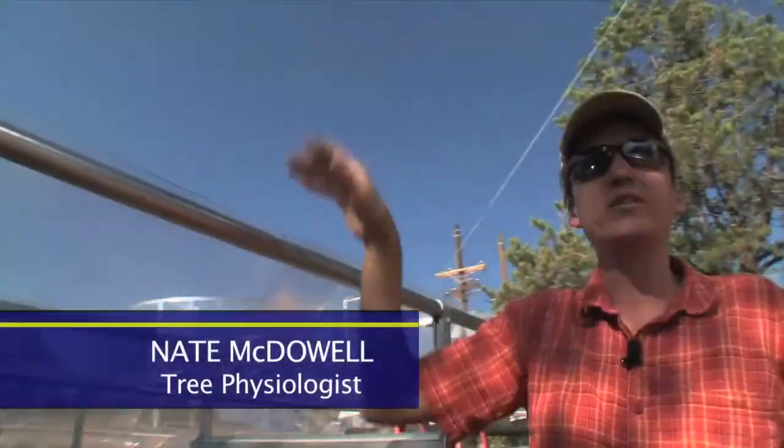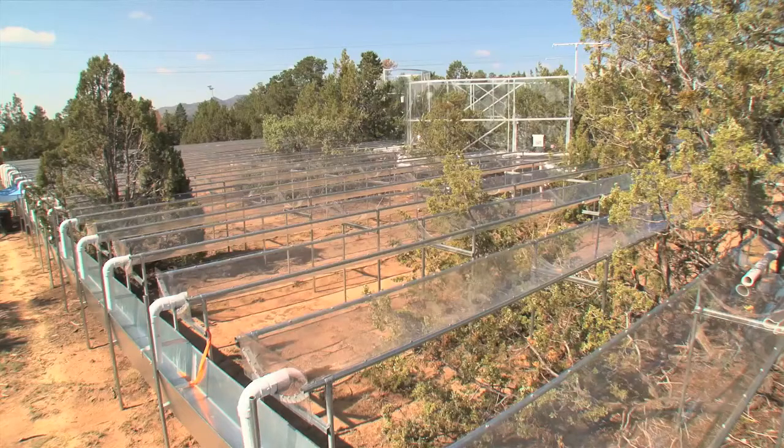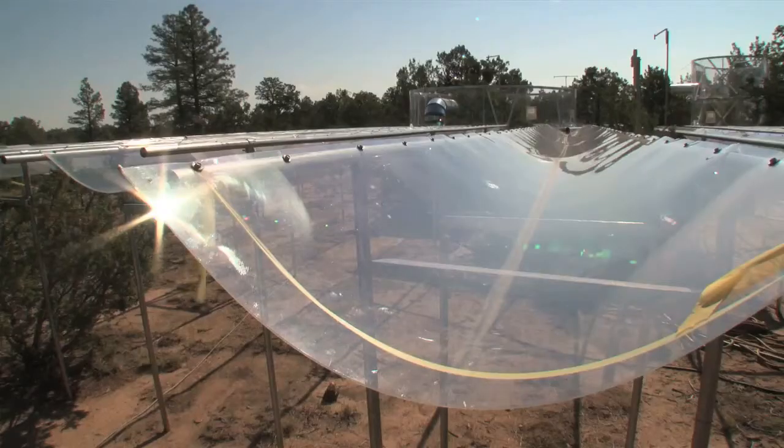The rain or snow falls here, and it's pulled away, drains downhill, so that this ecosystem receives about 50% of the ambient rainfall. This induces a drought and drought stress for these trees.